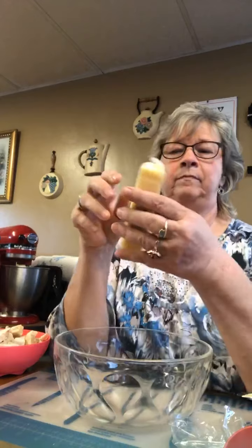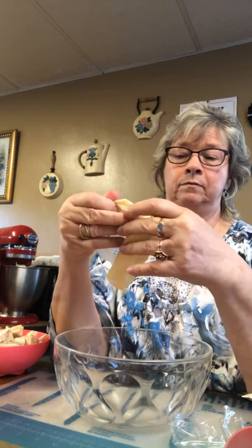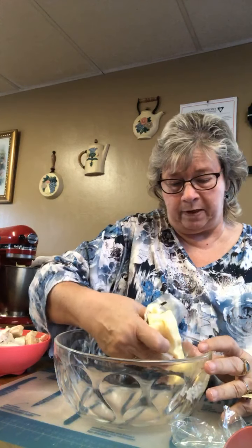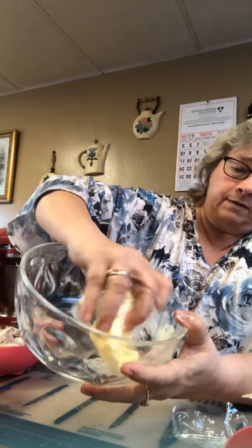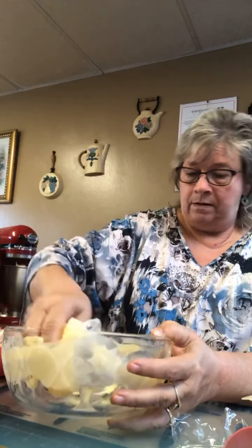What I do is I take the butter — a whole stick, you could use more if you want — just open it up and go around this dish about middle ways. You take your butter and go around that dish. Let your butter stick onto that dish, and that's why I use glass a lot. I'm just putting that butter, sticking it all around that dish.